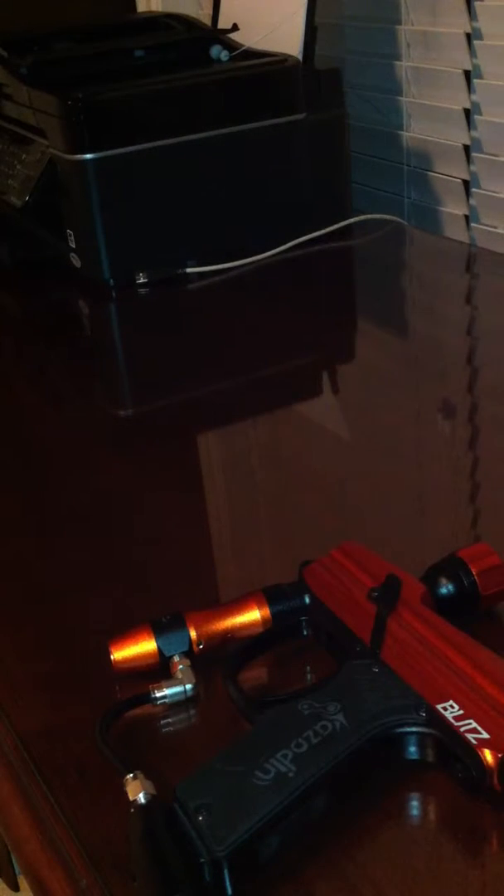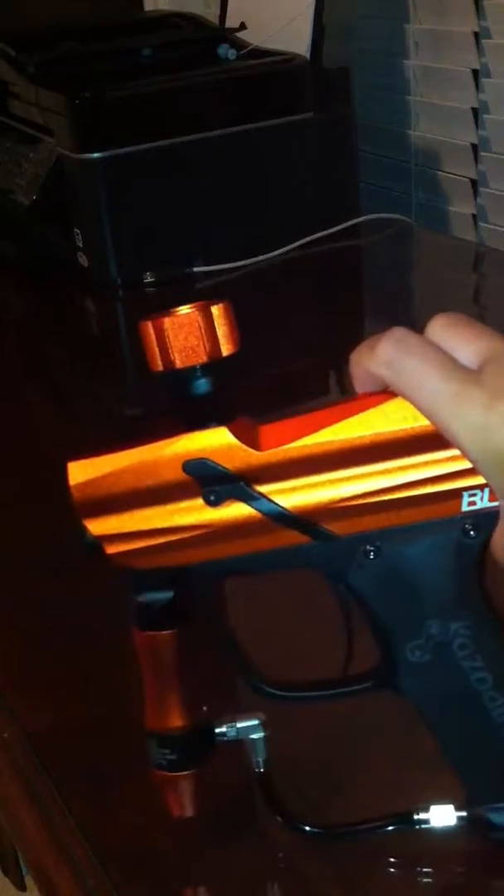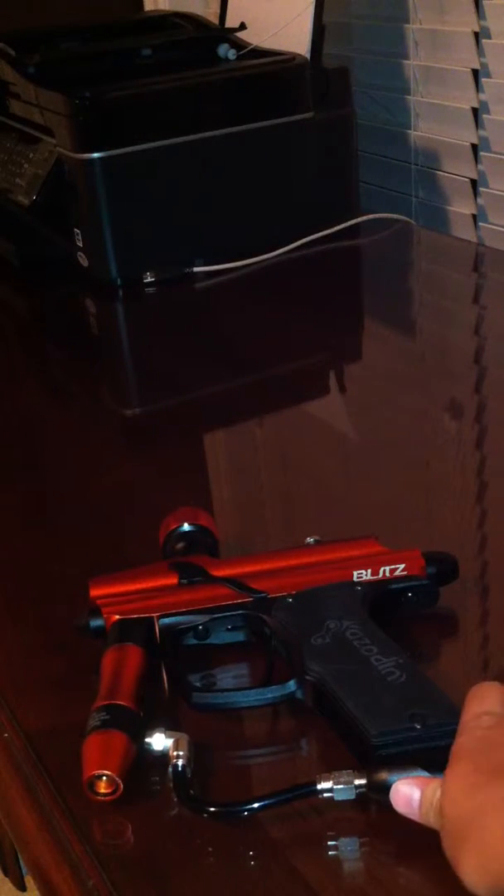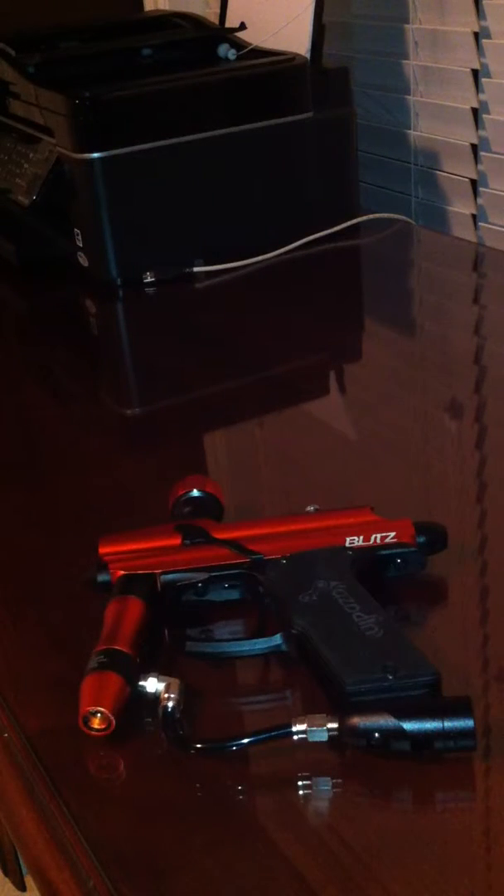But the gun is very high quality. So I would recommend that if you end up buying the Zodan Blitz, I would recommend getting a new barrel. It doesn't have to be any special barrel, just a barrel with auto-cocker threads.